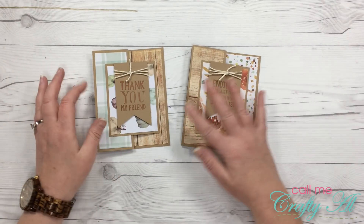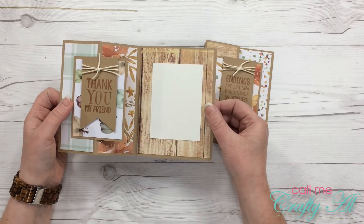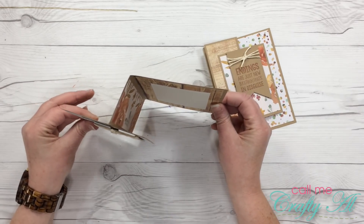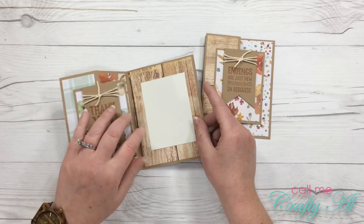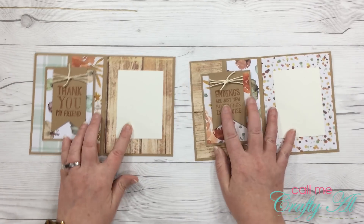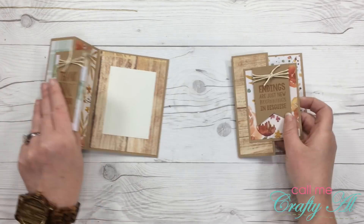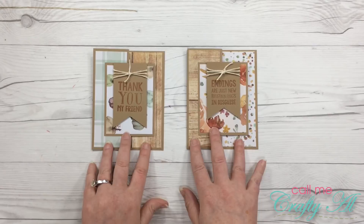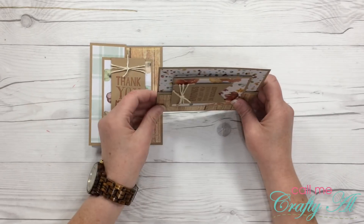One of my most popular videos from last weekend was actually a three-part video where I showed you how I made z-fold cards. Viewers liked how the cards, even though they used the same papers, didn't necessarily look the same because some of the papers were in different places and you saw different things from the front.